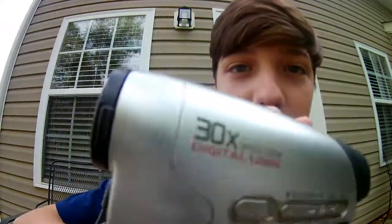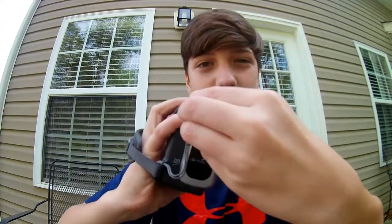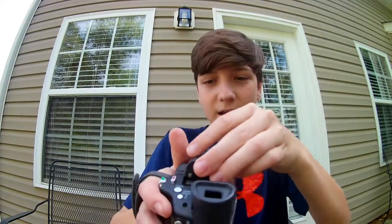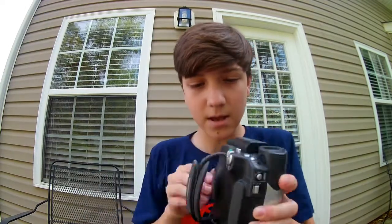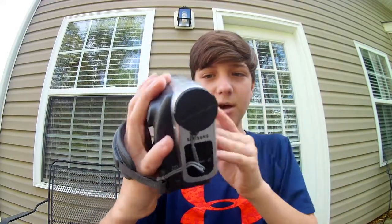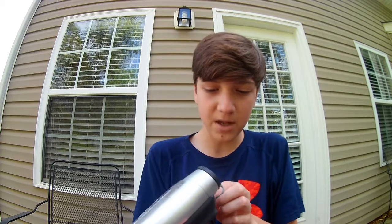The first item is this camera. It's by Samsung, 30 times optical zoom, 1200x. It's got a lens cover, a bunch of buttons, and a nice big battery — rechargeable, which is what most cameras come with. It's got a little LCD finder and a flip screen, which is my favorite part. It does not come with an SD card, but I got it out of a garage so I wouldn't expect that. There's a tape eject too.